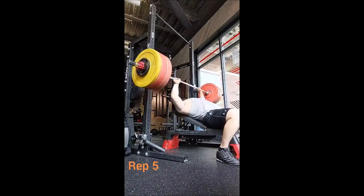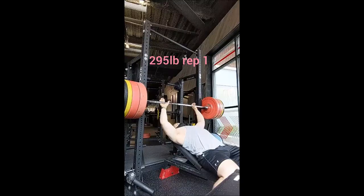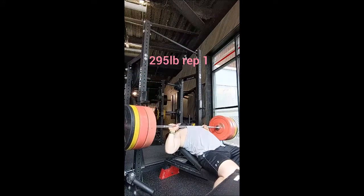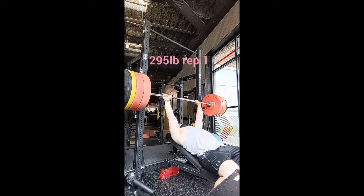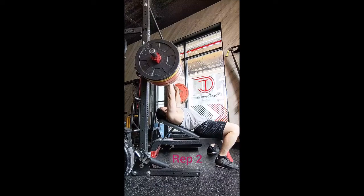So what I did was just a single with 275 to see how it felt and how it moved. While it was better, I knew it wasn't going to be a doubles day — so it was going to be singles from that point on, and it was just a matter of what I was going to do with it.